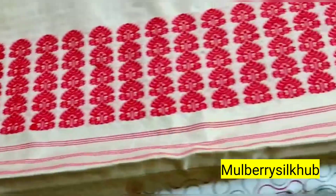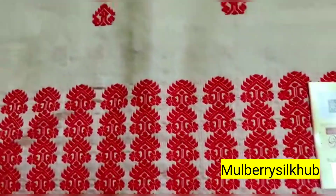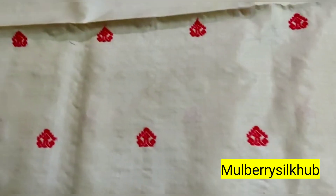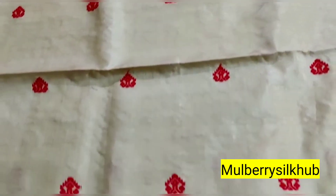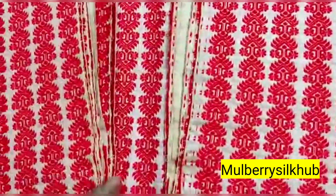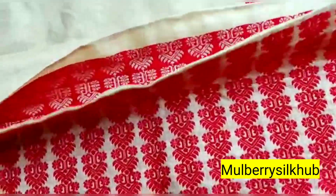This is a good one. This is a pure toss. This is a tag tag logo. This is a very nice one. This one is a unique one. This is a blouse. This is completely heavy — this is a design. This is a completely new design.